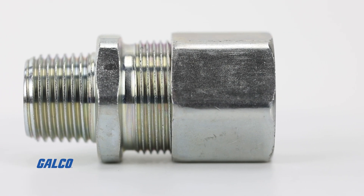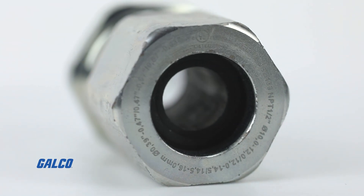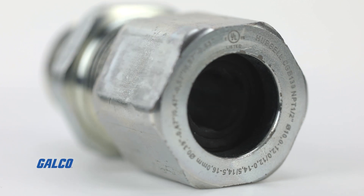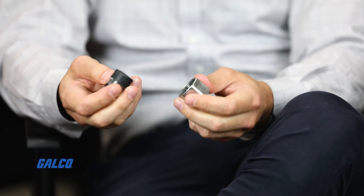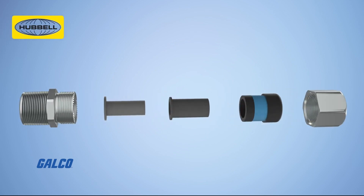The tremendous benefit to this is how versatile it is. Most cable manufacturers have a plus or minus 10% variance, and you can eliminate these grommets on site to avoid any undersized or oversized cables.